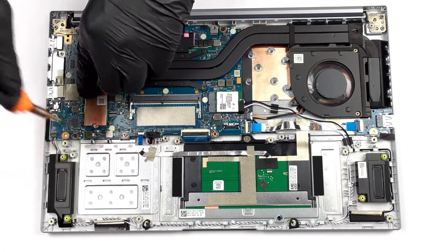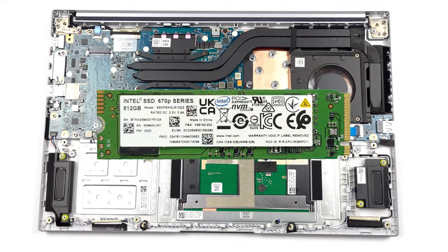If you're wondering how to take apart the Vivobook S15 OLED, we'll leave our teardown video in the description.